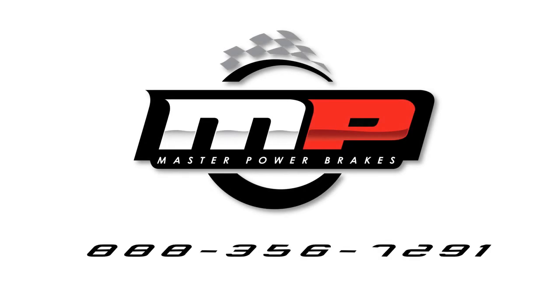For more information, give us a call at the number on the screen or simply visit us on the web at mpbrakes.com.